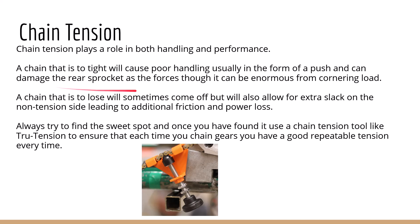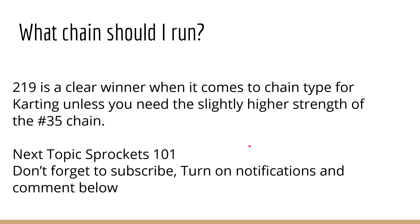I always tell people to try to find that sweet spot, and use a chain tension tool — like this TrueTension tool — which ensures that each time you change gears you end up with a good repeatable tension every time. What chain should you run? I'm pretty sure you should be convinced by now that 219 is a pretty clear winner when it comes to chain type for karting, unless you need something for higher strength, or if your karting group won't allow it, or if you're running a one-inch clutch where nobody makes a 219 driver for it. Next topic is going to be Sprockets 101 — don't forget to subscribe, turn on notifications, and comment below. Thanks, guys.